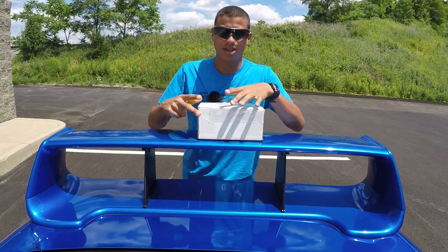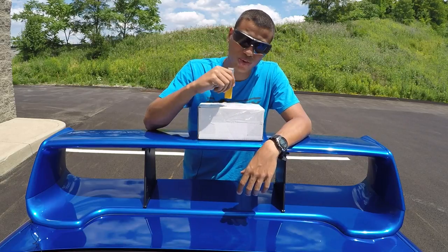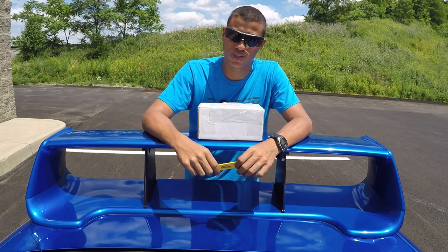What's up guys? Today we have a very special unboxing video. This right here is my order from WC Latheworks.